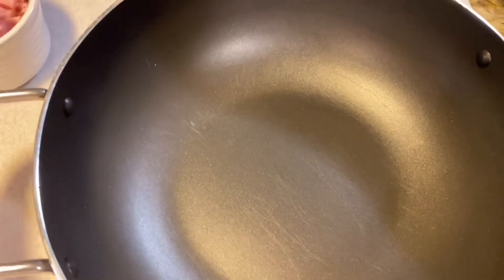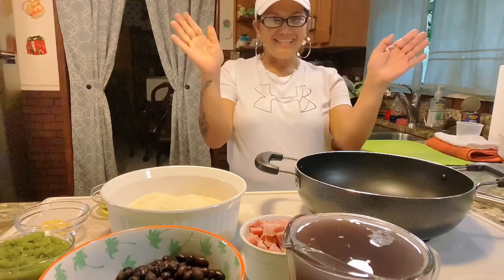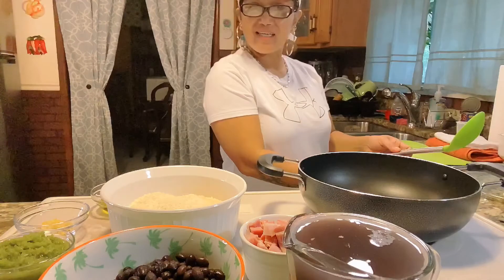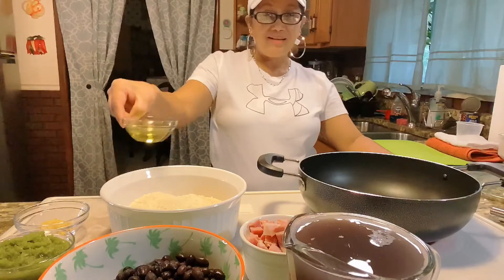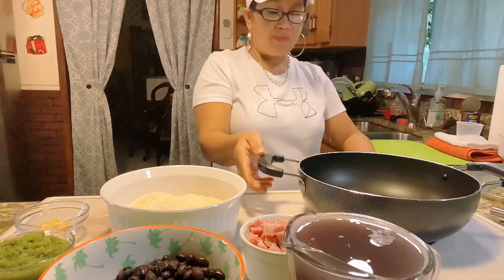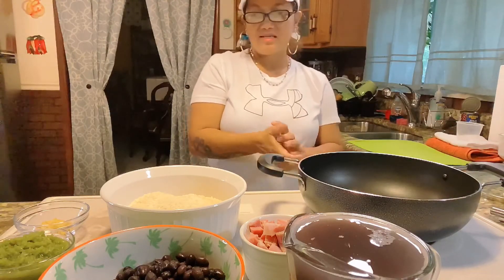This is our pan. I'm turning it on to medium heat so we can start. The pan is hot now, so we're going to add our olive oil. Let it heat up a little, then we'll add our ham steak.